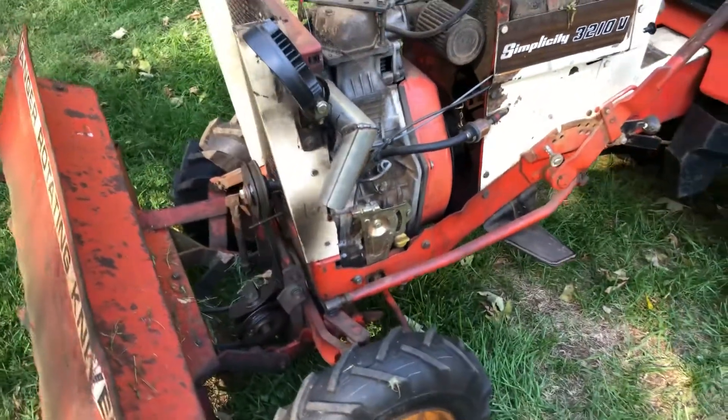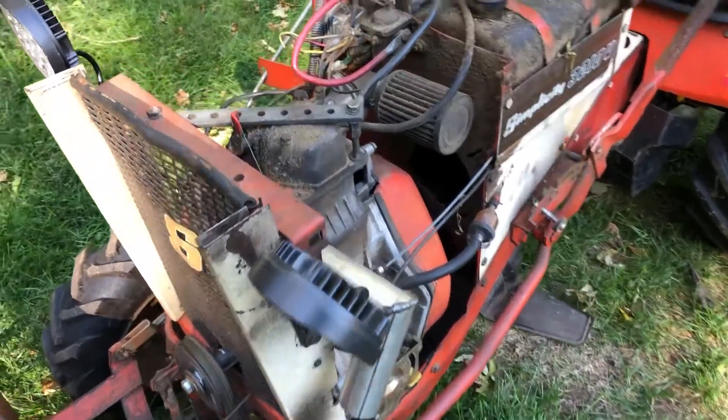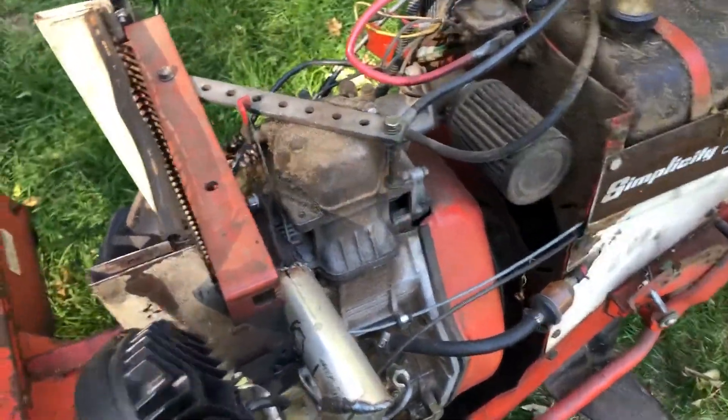My original thought was to do biodiesel, but that never seemed to work out. So, on to the modifications to the tractor.